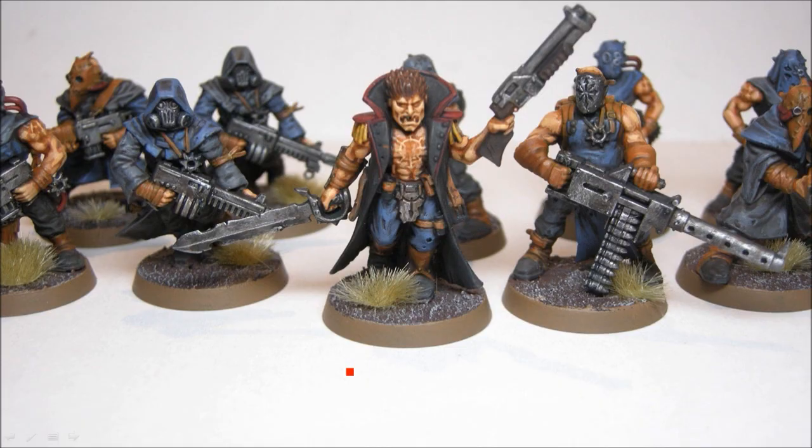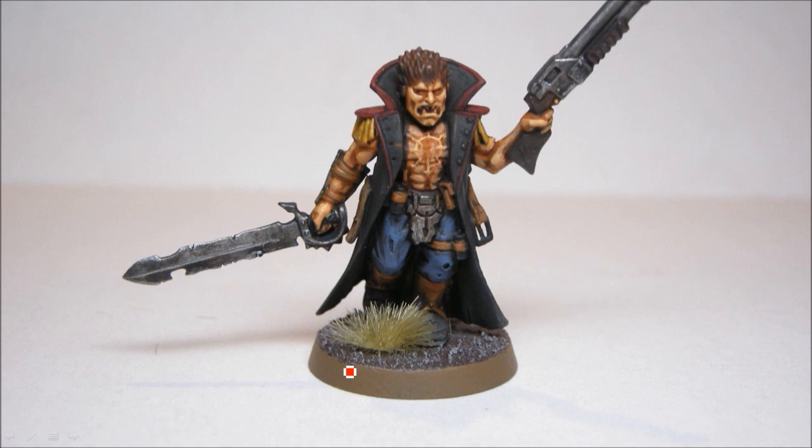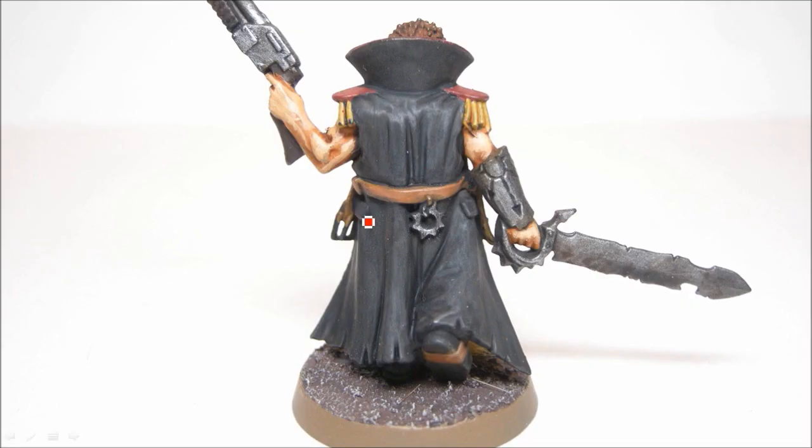We'll look at these guys a little bit closer. The sergeant — you can see a bit of scar details on there. I just treated them like scars and painted them lighter around the edges. This guy I painted a bit differently: I used the grey and then went back with a bit of pure black and kind of painted in some of these cloak bits, just to make it look a bit more like a black leather cloak.